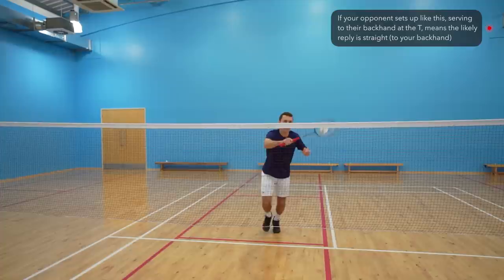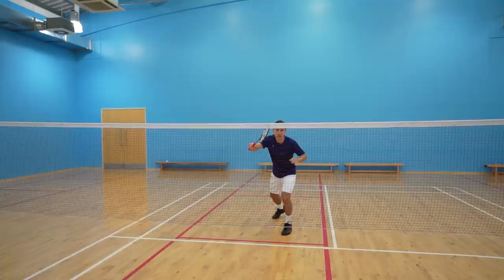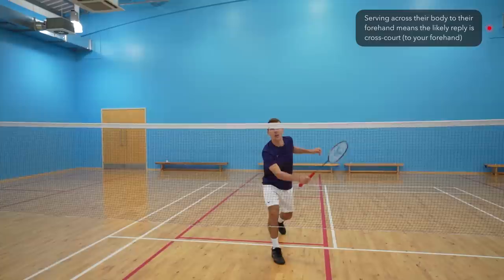Tip one is for your partner to vary their serve and, more importantly, serve to a place where it's almost impossible for your opponents to hit a hard return. If your partner is serving to a right-hander from the right side of the court, serving to their backhand means their natural swing is to hit the shuttle straight, which is directly into your backhand. But if your partner serves across their body to their forehand, their natural swing is to hit the shuttle cross court, which then goes to your forehand.